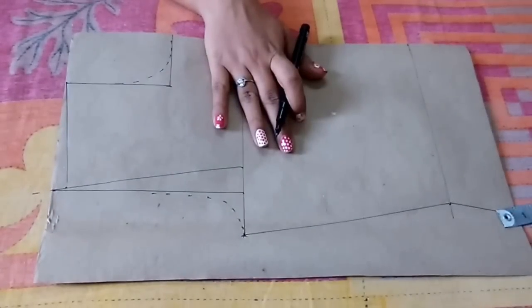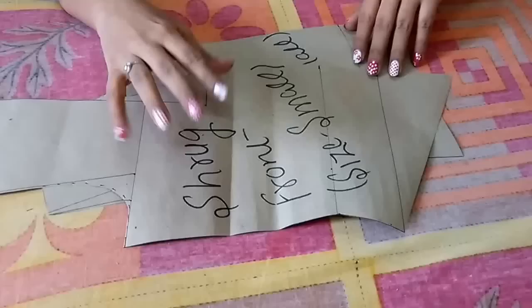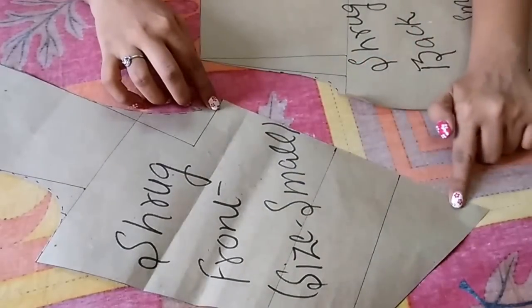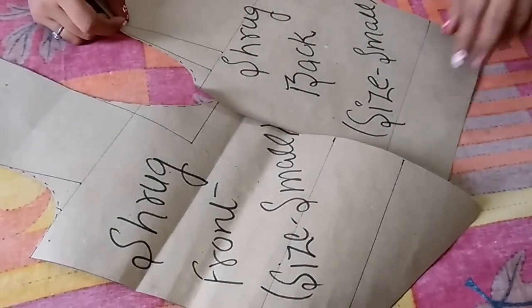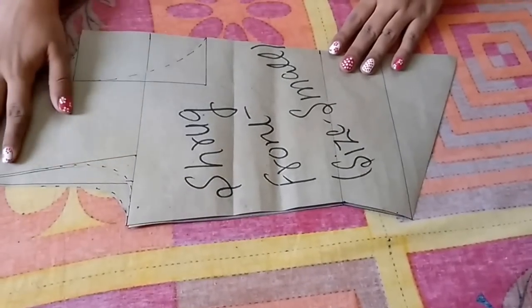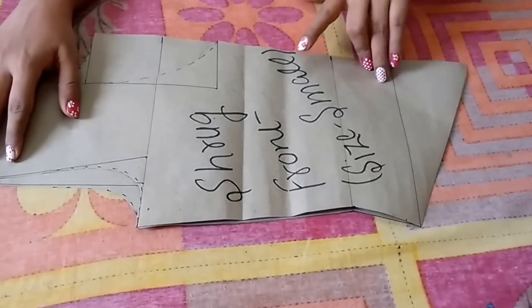Now I'll cut both the patterns. The pattern is ready — this is the front, which will be cut in two pieces, and this is the back pattern, which will be on the fold. This is the short shrug pattern. I'll see you next time — take care, bye bye!